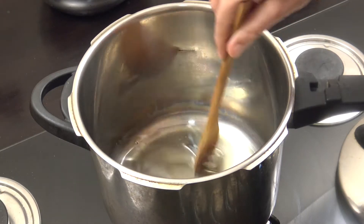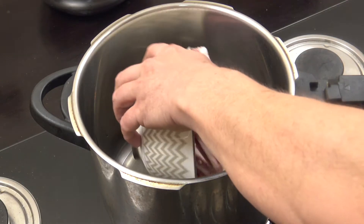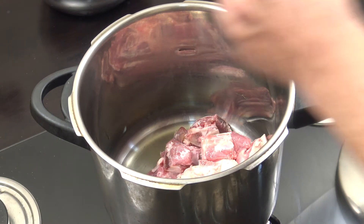And a tablespoon of garlic. I've got my pressure cooker here, and in there I've got some oil — about three tablespoons. You can use any oil you want, and everything goes in straight away.